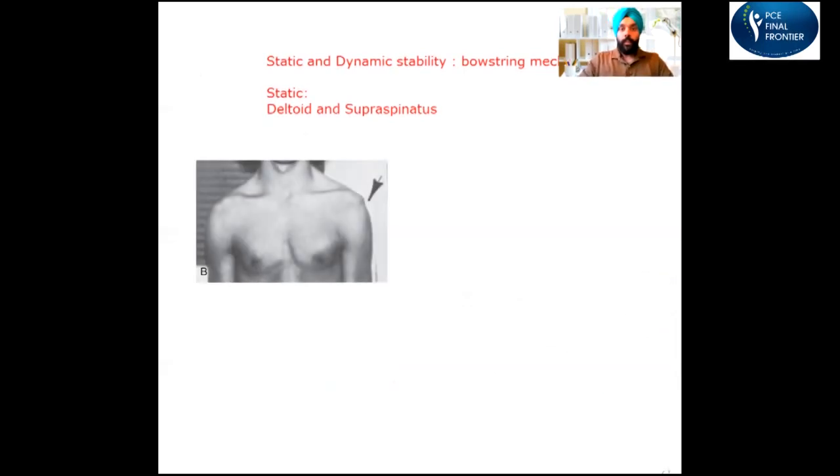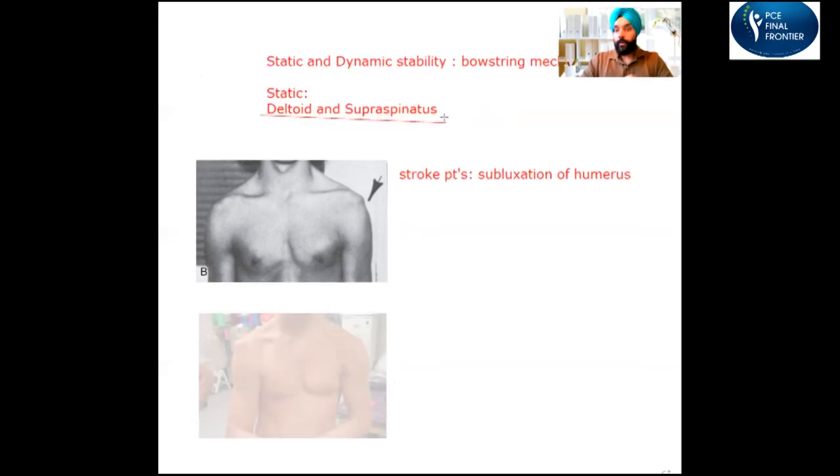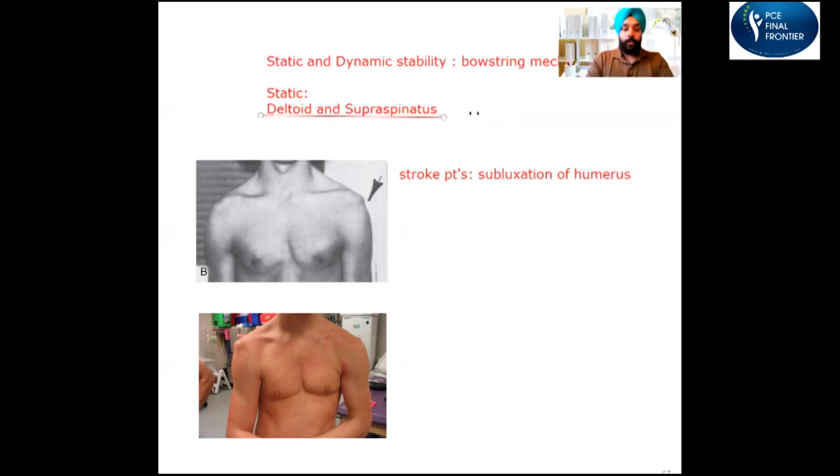The most common example of a patient losing static stability is seen in stroke patients. When a patient has recently had a stroke and the muscles are flaccid, you'll see subluxation of the humerus from the glenoid. This subluxation happens because of lack of static stability due to paralysis of the deltoid and supraspinatus. You may also call it 'square shoulder' because the contour of the shoulder is gone due to paralysis of the deltoid muscle.